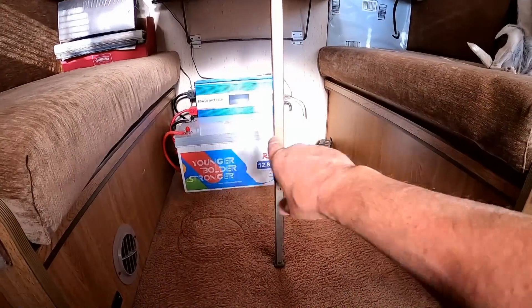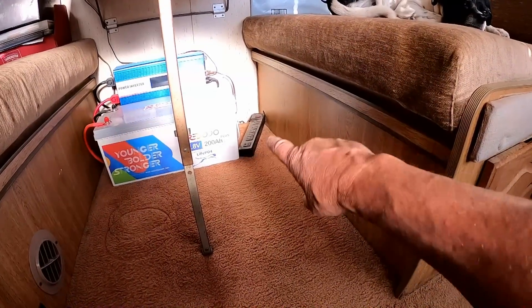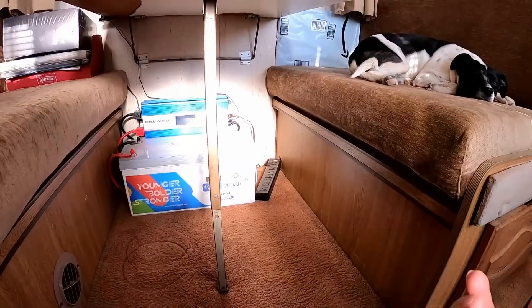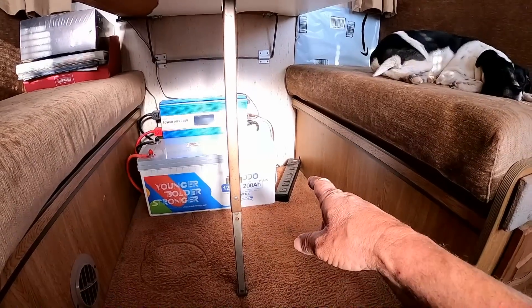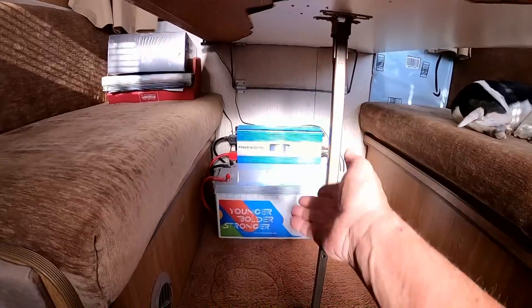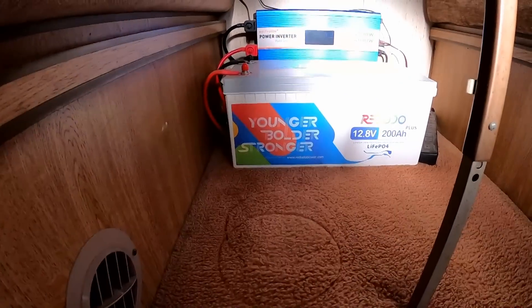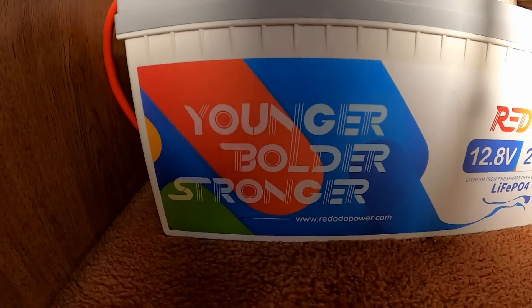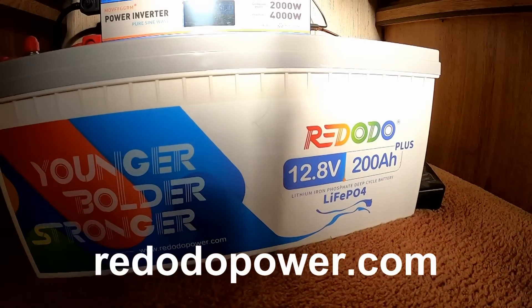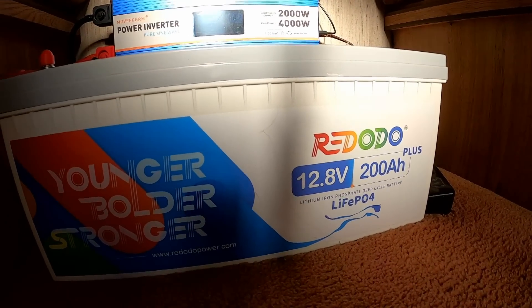Anyway, the holes are already drilled. I have that power strip coming in from the lead acid side — there's no longer anything plugged into it because I can't afford to take more power from that side. Anything that was over here is now plugged into the inverter because this is where the surplus is. This is the new, healthy system — Redato Power, younger, bolder, and stronger. It's the holiday season so be sure they have sales and coupon codes — I'll leave that in the video description.